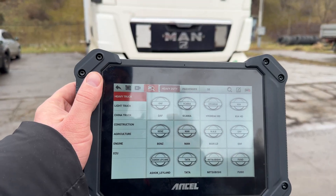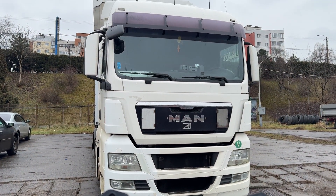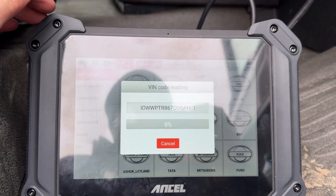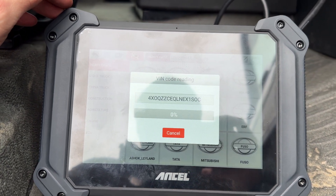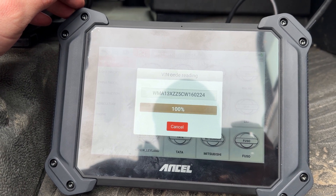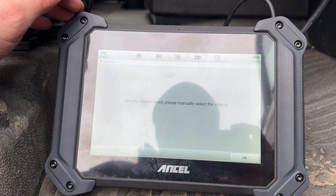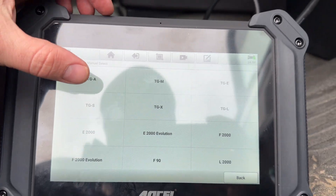Now let's do another quick test — this time on this MAN — and see how it performs. Again failing to read the VIN, but no problem if you go in manually and do the selection. As a remark, these tools work better when connected to the internet, and in this case it was not. Maybe doing a hotspot from your phone could help with the auto VIN function.